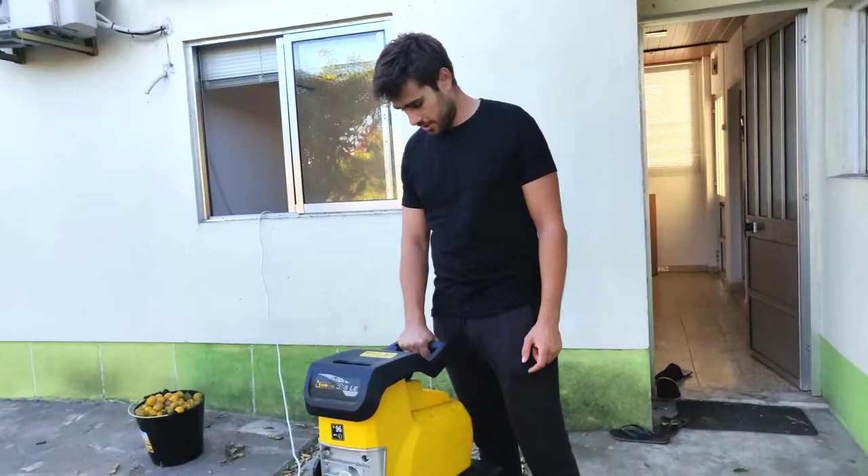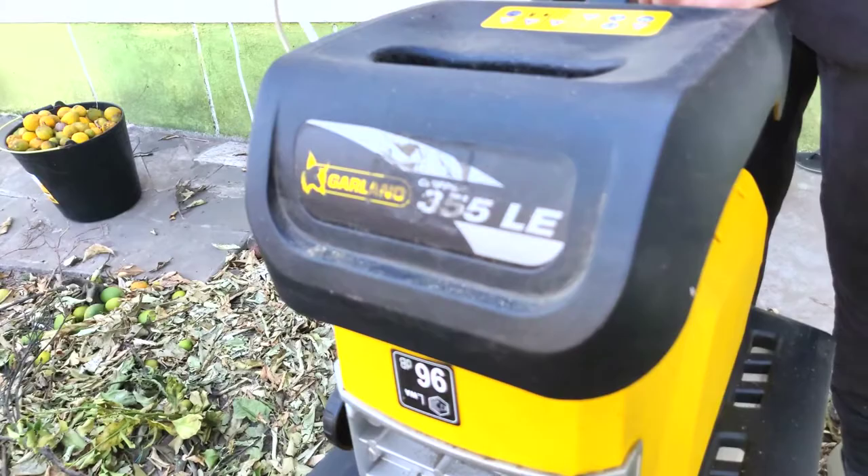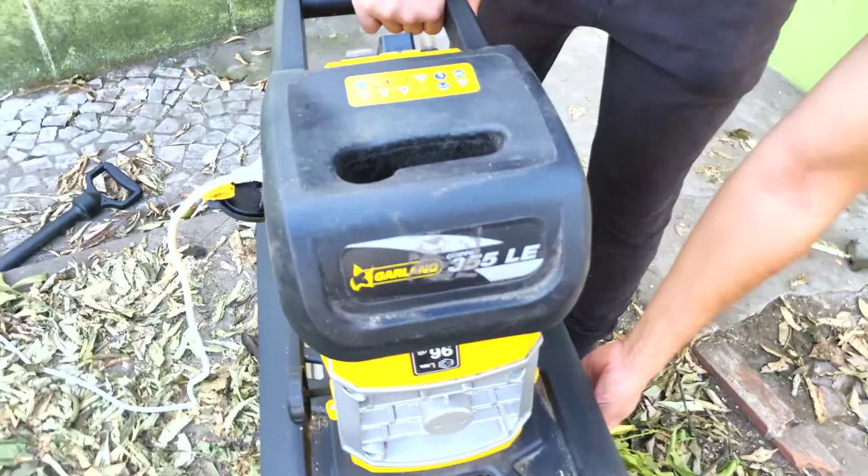So the wood chipper is a Garland Chipper 355, 2800 watts, basically plugged in to electricity. It accepts branches up to 4.5 centimeters in diameter, and it comes with a basket that holds about 50 or 60 liters.